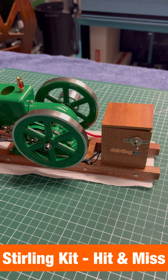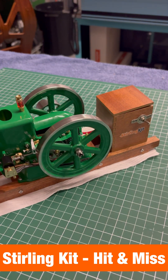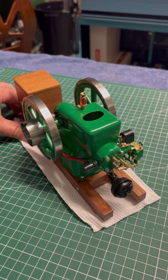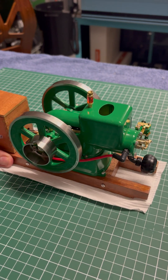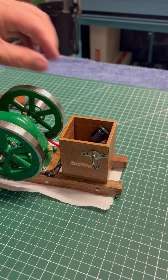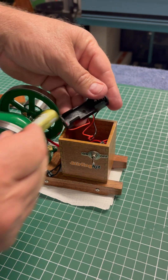G'day everyone and welcome back to the channel. Take a look at this beautiful little retro hit and miss internal combustion engine, which was sent to me by the Stirling Kidd company. Finished in vintage holly green, it's a welcome addition to any model engineering workshop.